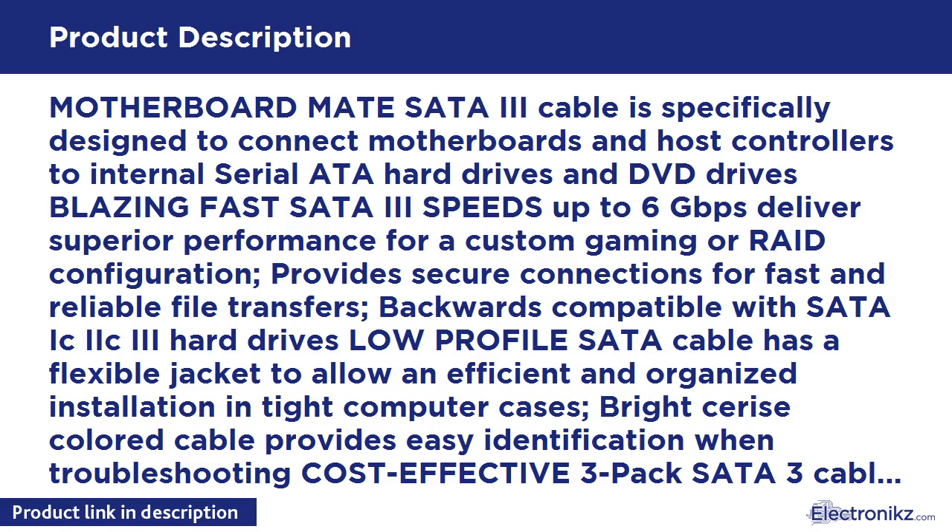Provides secure connections for fast and reliable file transfers. Backwards compatible with SATA I and II/III hard drives. Low profile SATA cable has a flexible jacket to allow an efficient and organized installation in tight computer cases.